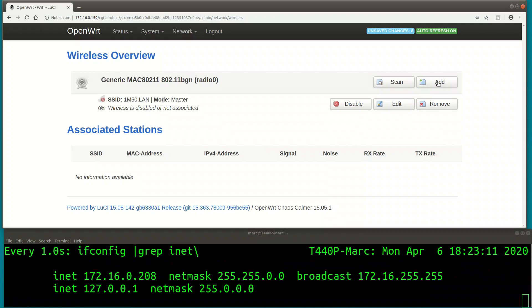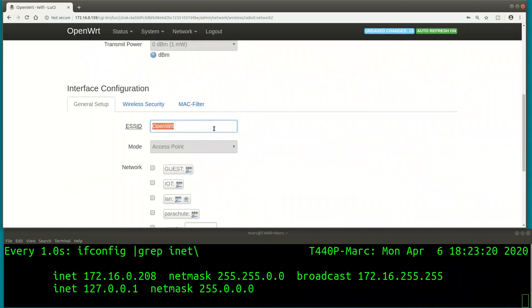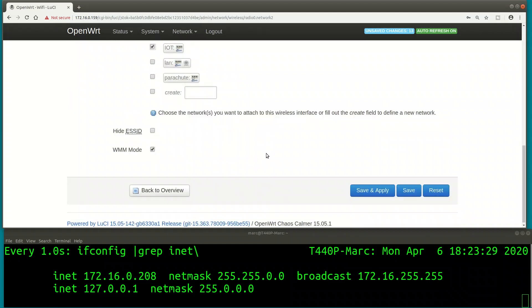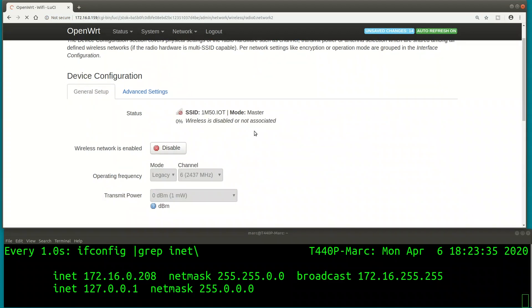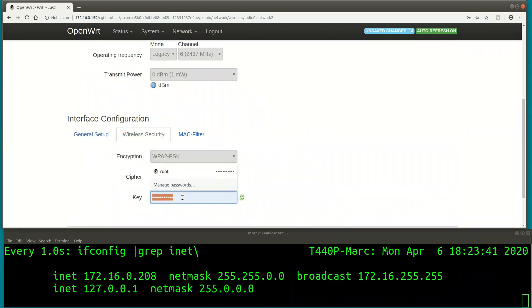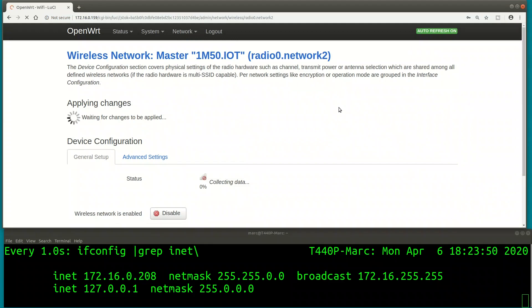We have one SSID called 1m50.lan on the Wi-Fi. Let's add another one for IoT and then later for the guest. Same settings, just a different SSID, bridging it into the IoT network. What we're doing here has nothing to do with routing - there is no TCP/IP involved at this stage. This is pure bridging of interfaces on Layer 2, meaning it's pure MAC address operations - just bridging interfaces at the MAC level, no router required.